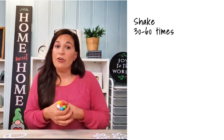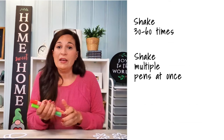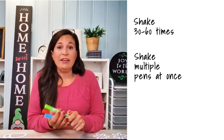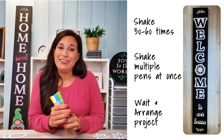Here are my tips. First, shake each pen 30 to 60 times. To speed up the process, I usually pick out the colors I plan on crafting with and shake them all together at the same time. While these pens are settling, I arrange my magnetic stencils for my sign, and by the time I'm done with the setup, the air bubbles have settled and my pens are ready to use.